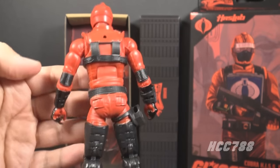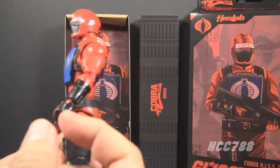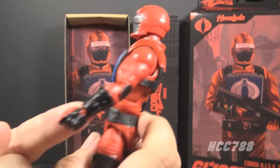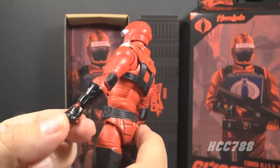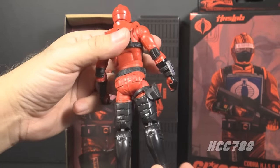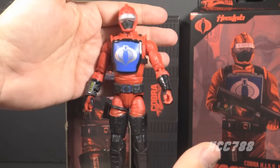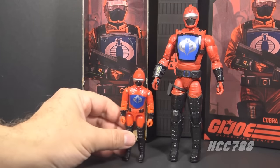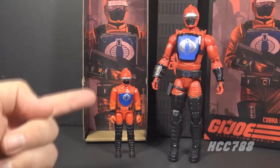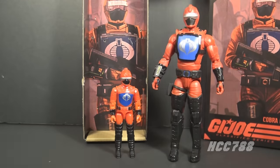I'm not going to go over all the articulation — these have standard classified articulation and I have four figures to go through. But look at the helmet with the snake on top and the visor, the black over the face, electronics on the forearm. All the classic details from the vintage figure are still here. He does have a red hinge visible on the wrist — it's not the worst ever, but you can notice it. He has black leg armor and a holster.